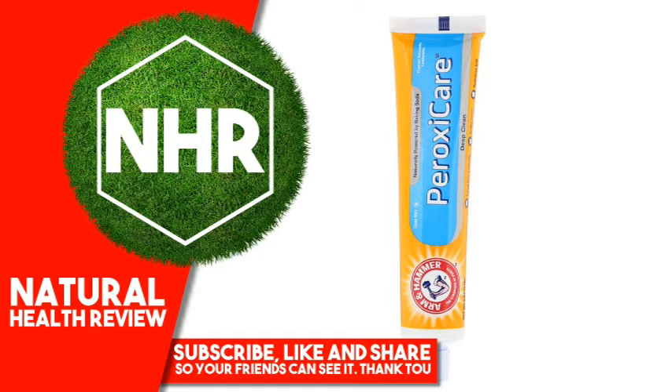Arm & Hammer Peroxy Care Deep Clean Toothpaste, Fresh Mint, 6.0 ounces, 170 grams.